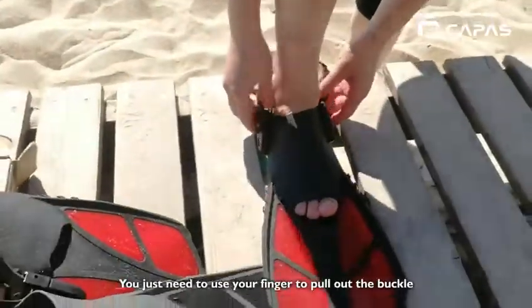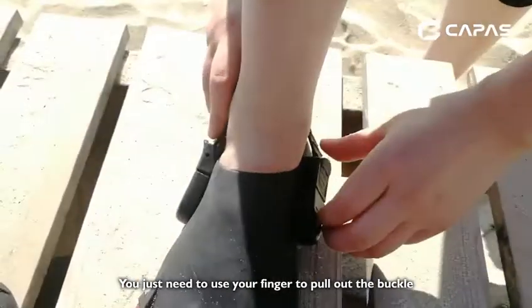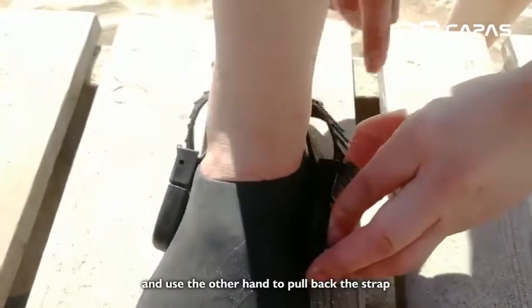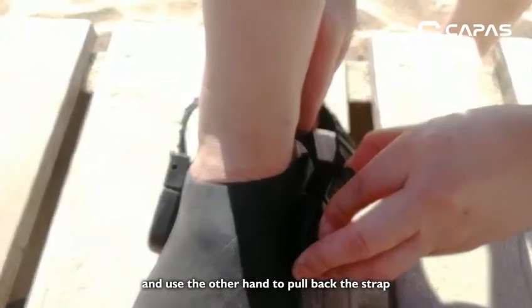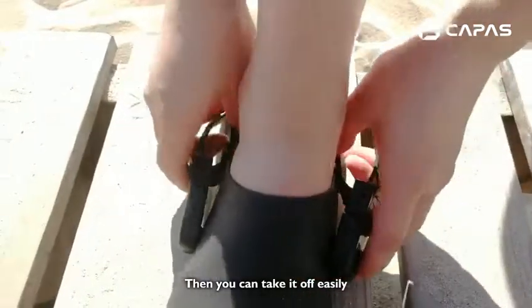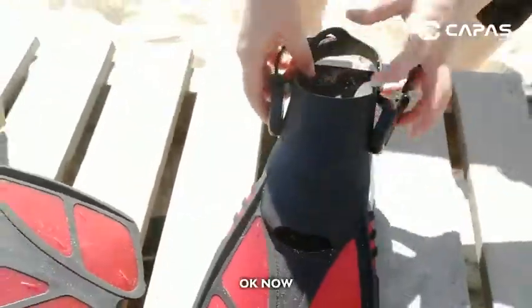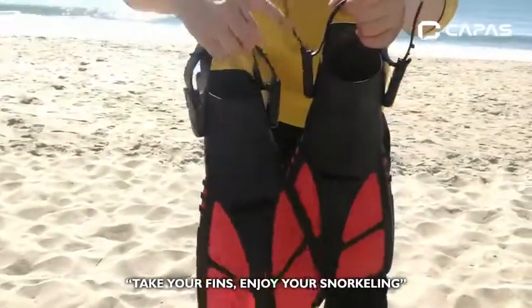To take it off, you just need to use your finger to pull out the buckle and use the other hand to pull back the strip. Then you can take it off easily. Okay now, take your fins and enjoy your snorkeling.